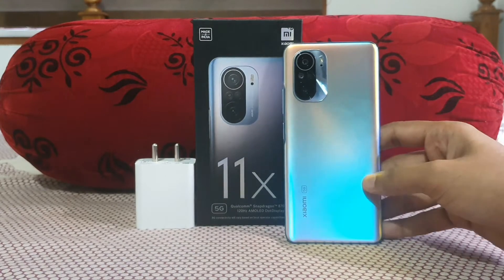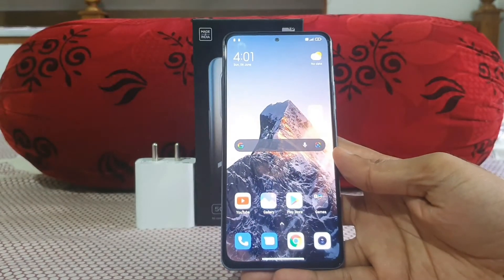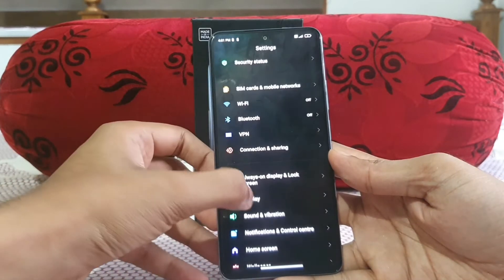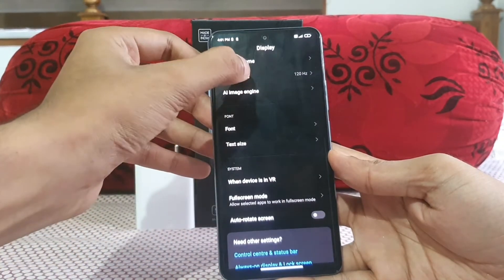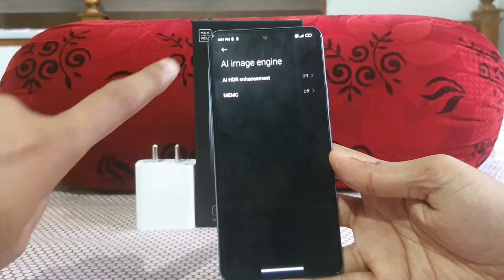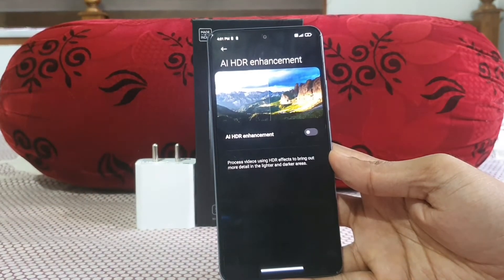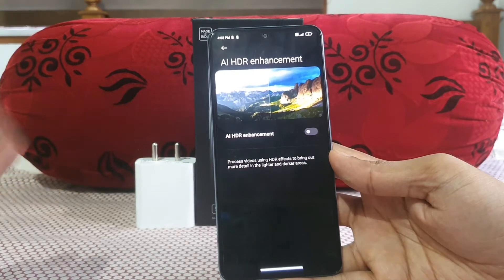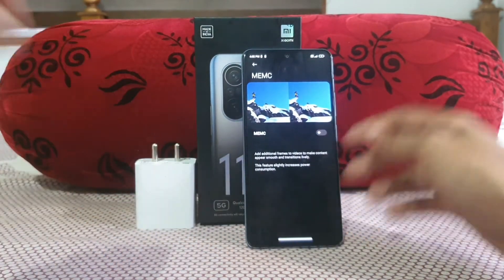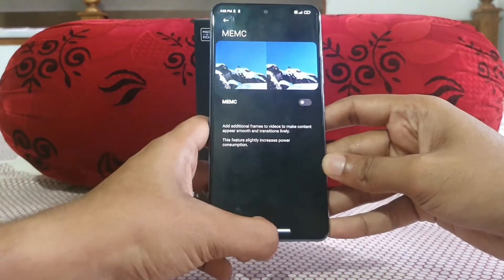So this is the Mi 11X, and the display is the 6.67-inch AMOLED 120Hz refresh rate display. There are improvements in terms of the AI engine — you get two options: AI HDR enhancement, which can upgrade standard definition content to HDR, and MEMC (motion estimation, motion compensation), which adds extra frames to make videos much smoother.